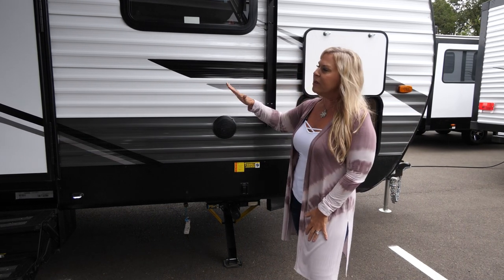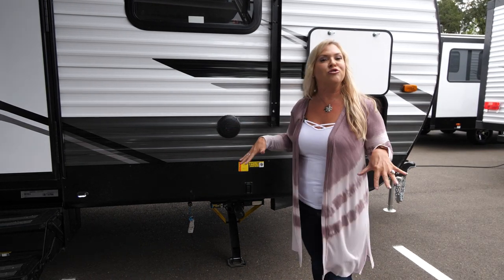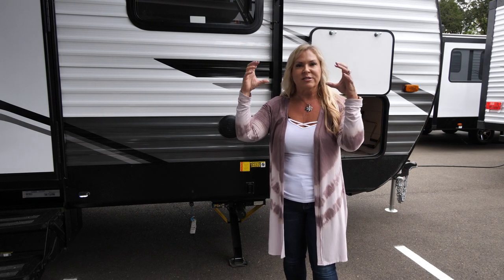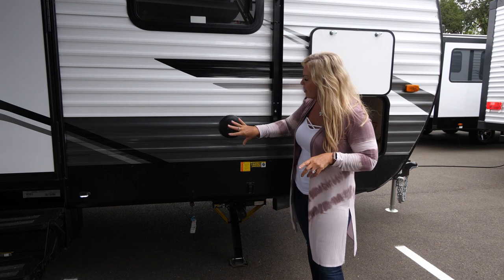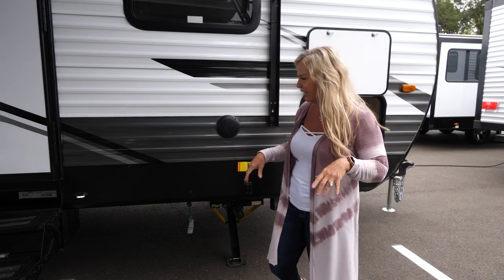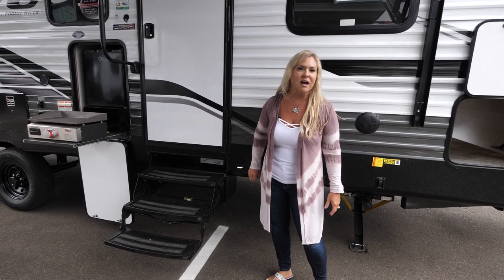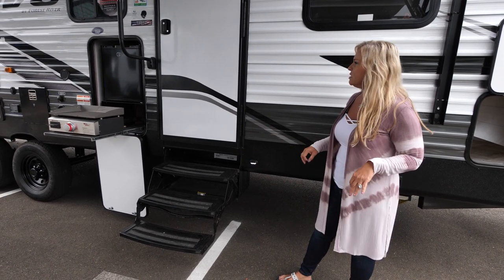Moving on through, you'll notice we've got marine-grade outside speakers. Notice the placement — they're low. We used to have speakers up at the top, and you're not broadcasting sound at your campsite, you're doing it to your neighbor. So we moved our speakers down low to keep your music to yourself without disturbing anybody else. We also do step lights on all of our steps — a great safety feature, nice looking, and they really help out specifically at night.